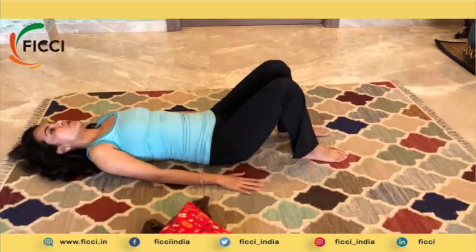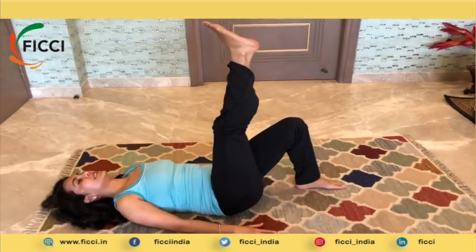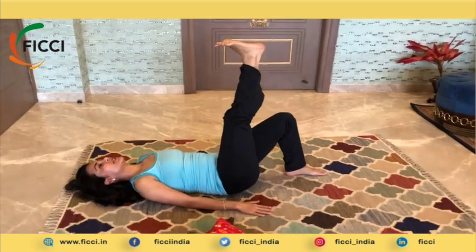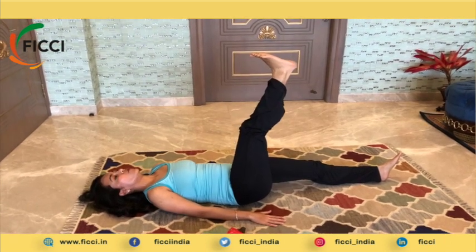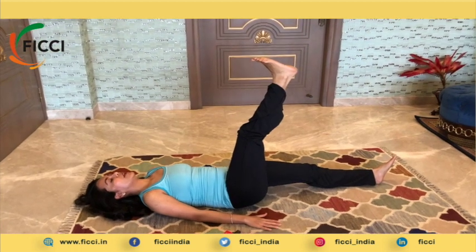Now that you are comfortable, place your arms by your side. From this position, you raise one leg up — your right leg. Extend this leg up and release the left leg on the floor. For somebody who is an absolute beginner, you can stay right here.